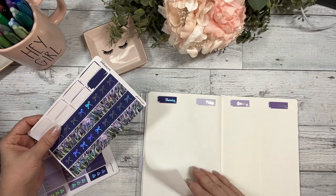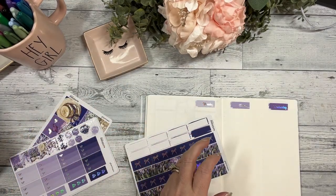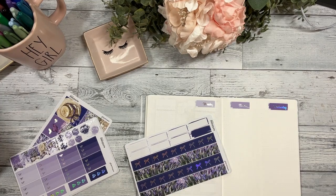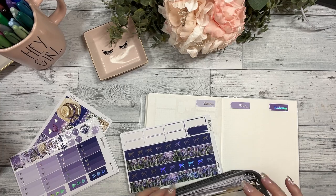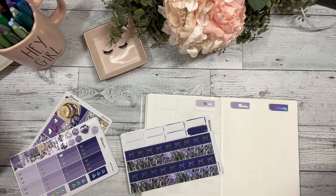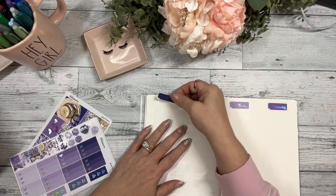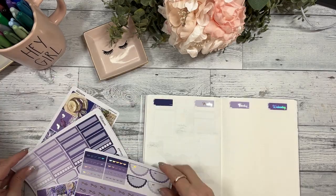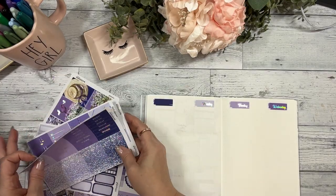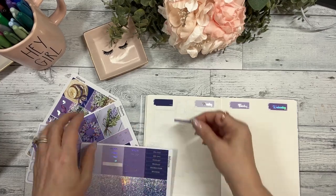I was going to put a February overlay but I don't have everything ready, so I'm just going to look through these stickers. We're just gonna do it the way I did last week, centering this and then using a 'this week' header. Let's go with this lighter one.